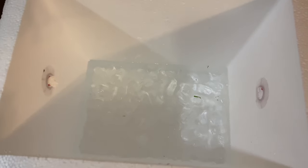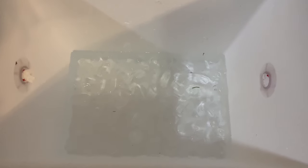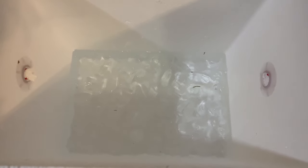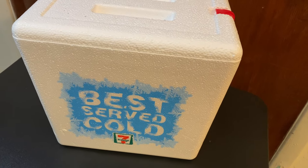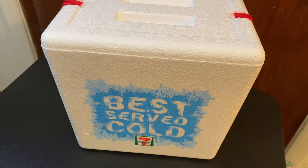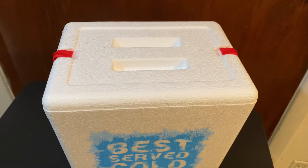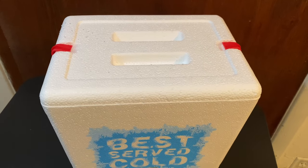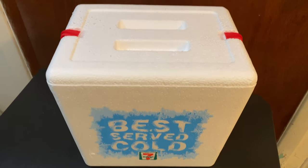I think it would be great for a quick trip to the beach, or if you're in a pinch and need a cooler quickly. It would also be good for storing your fishing bait for a day when you don't want to worry about bringing a fancier cooler. So there you have it — my quick review of the 7-Eleven small styrofoam cooler. At six bucks, it's not a huge investment, and it's a good little cooler to throw some drinks in for a quick day out. Have a great day!